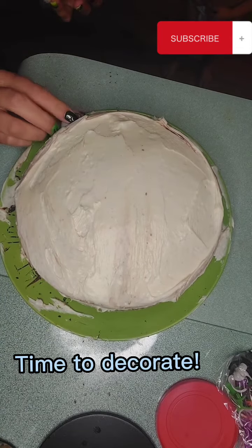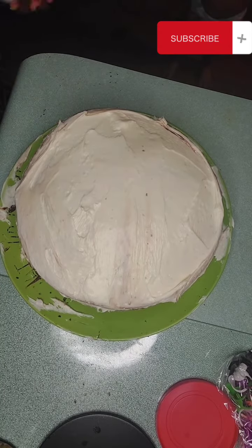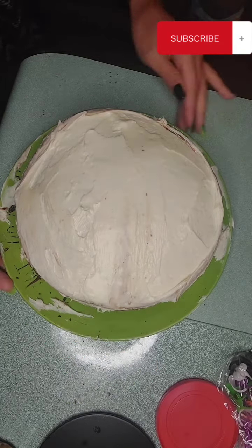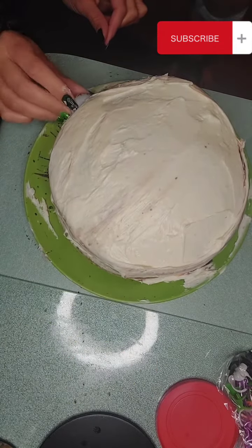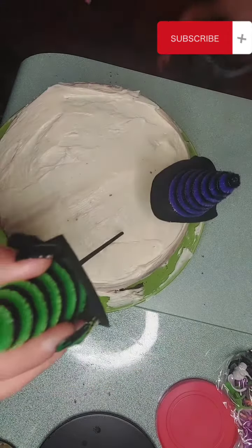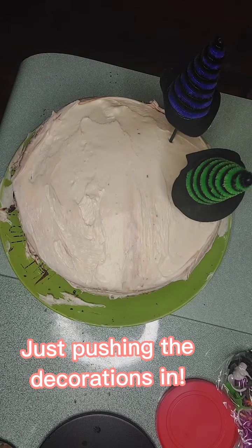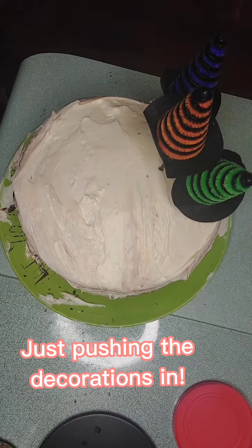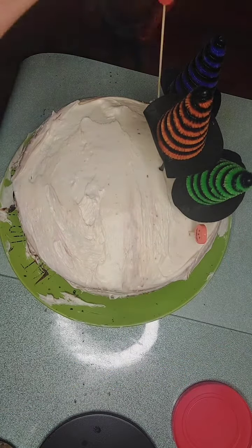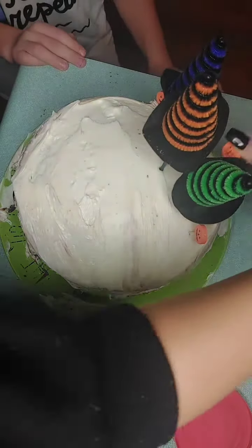So I did decide to stick a couple eyeballs in the side of the cake. And then I just pushed some of the witches' hats in the top of the cake along with the pumpkins and all the other goodies.